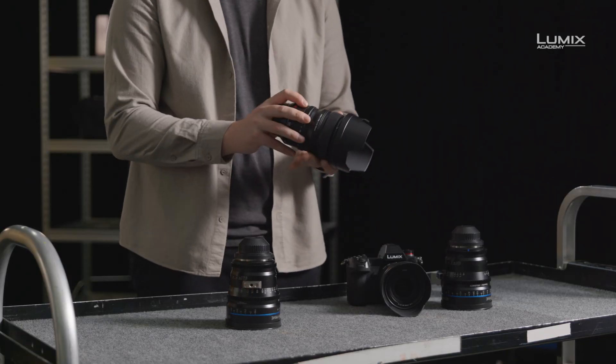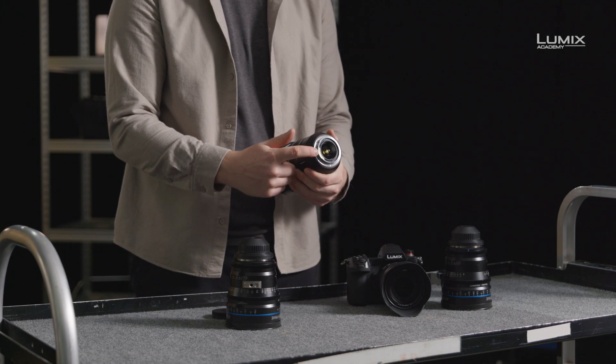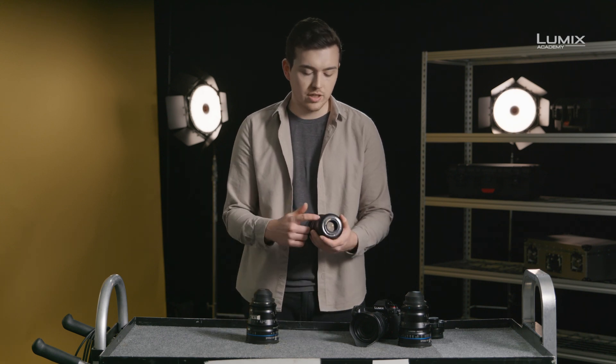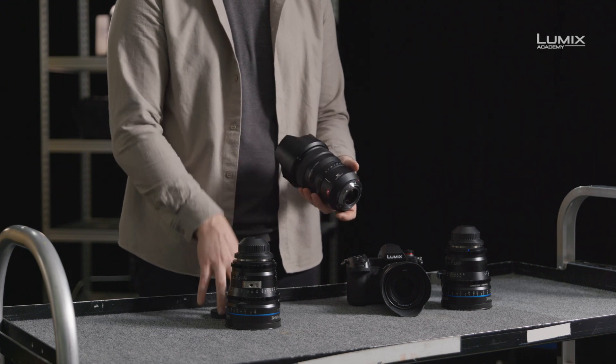Let's start at the back of the lenses. The first thing you'll notice is the lens mount. The Lumix Pro comes with an L mount, which means it can connect to any of the S series cameras without an adapter, giving you full electronic control for both image stabilisation, autofocus and aperture control.